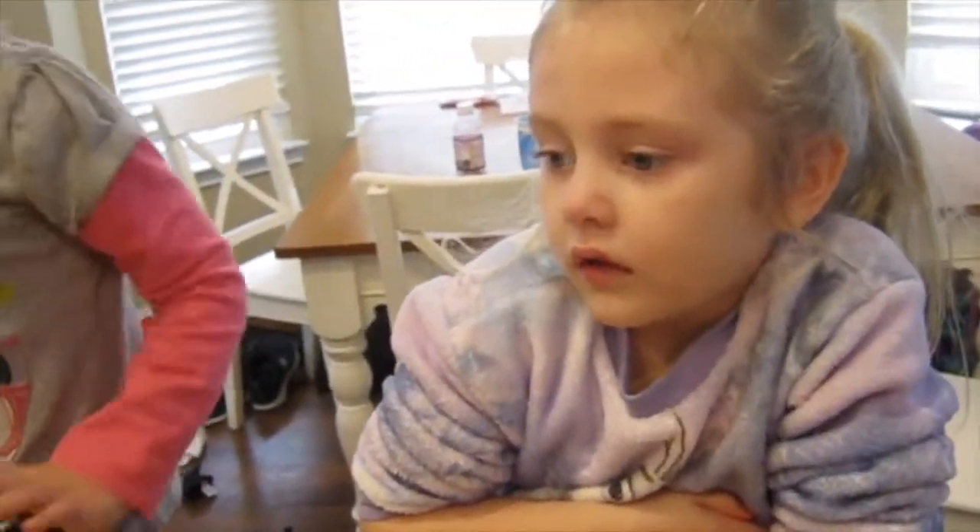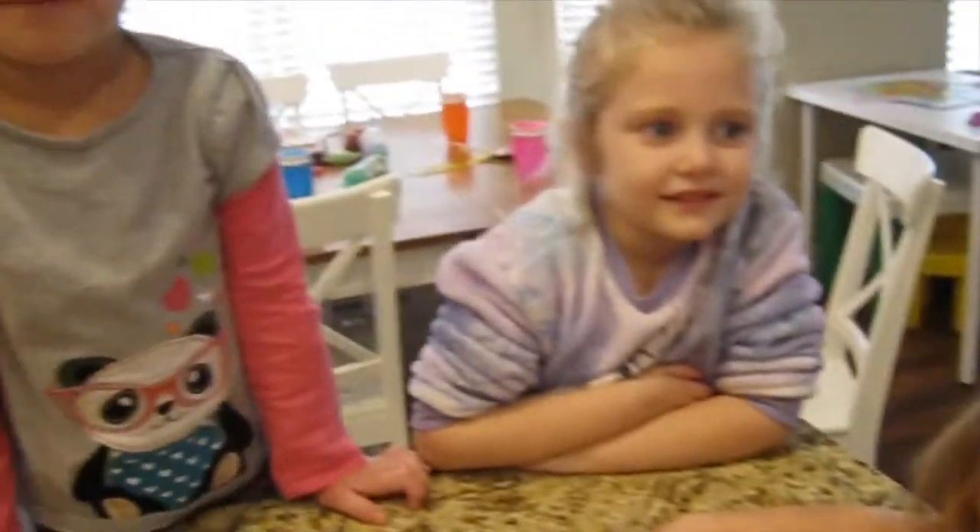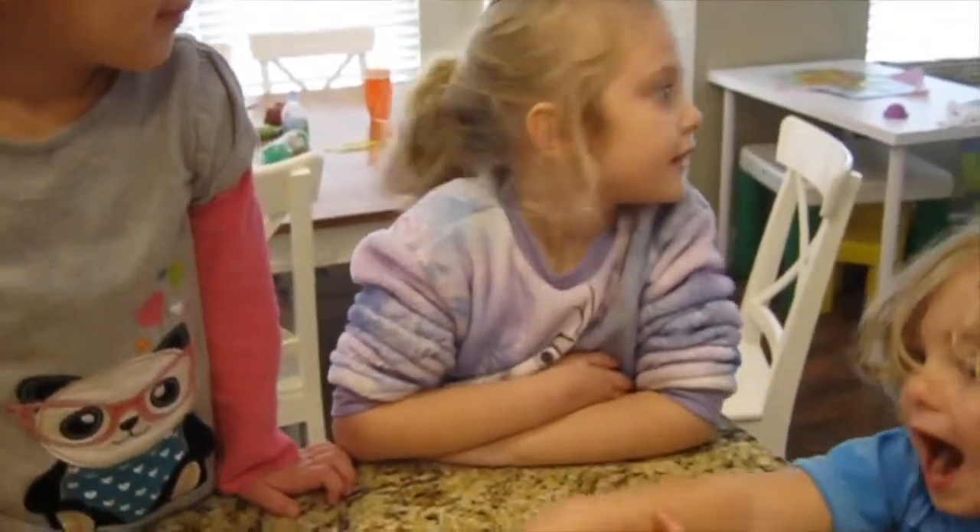We're going to put the Rice Krispies in there to cool them down. What are we going to make? Valentine's Day treats? Yeah. We're going to surprise Mommy. You're going to surprise Mommy with them?